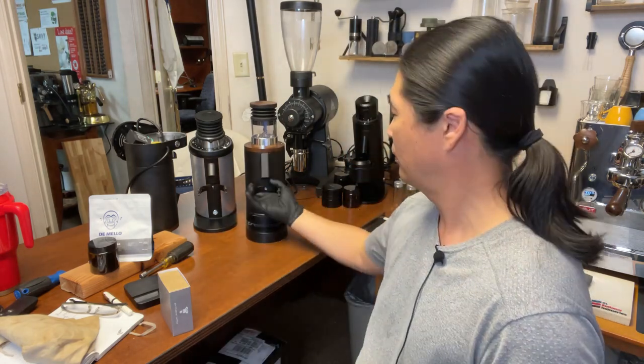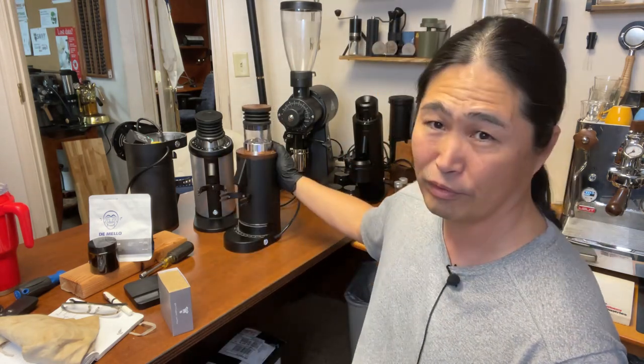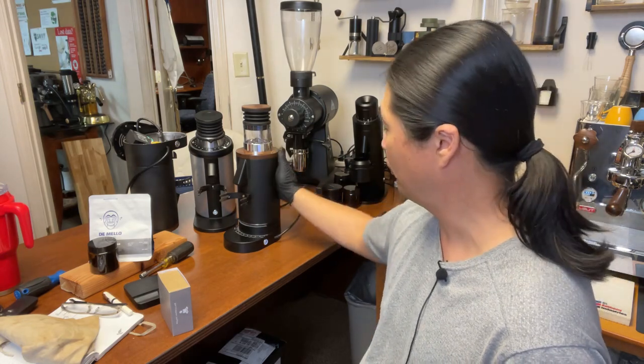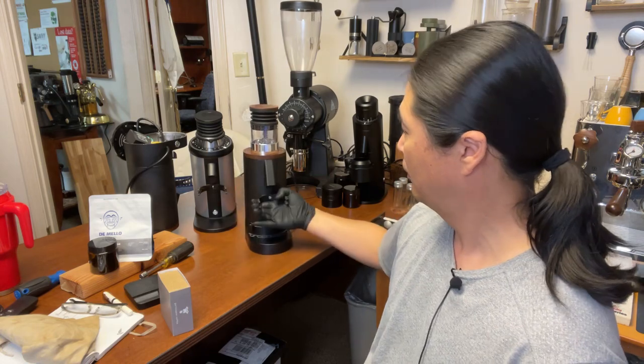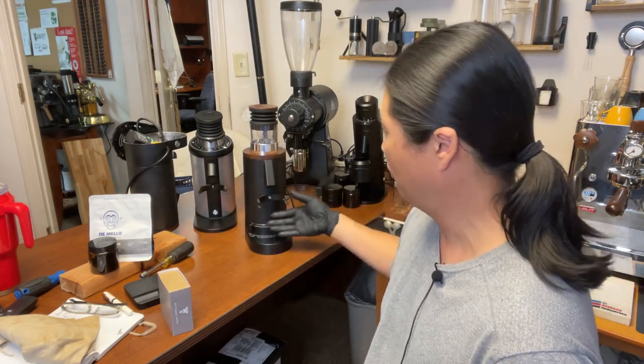Those are the few things I don't like about it. But the look and feel — the premium feel — the nice matte finish with some texture on it — it looks really good.